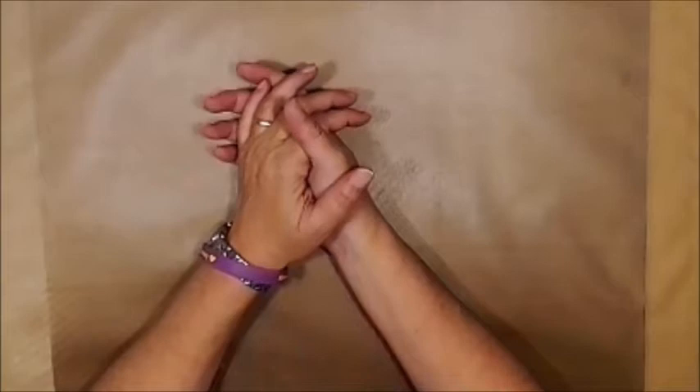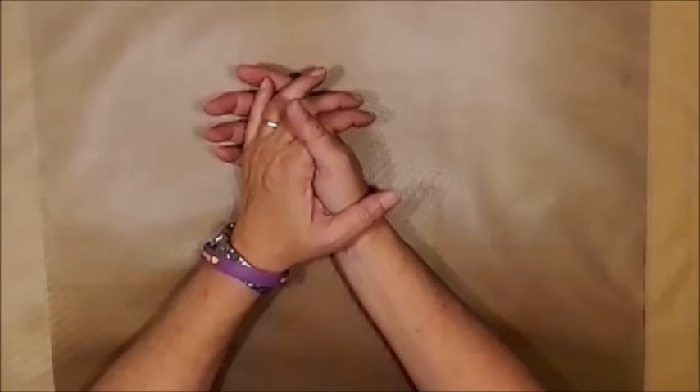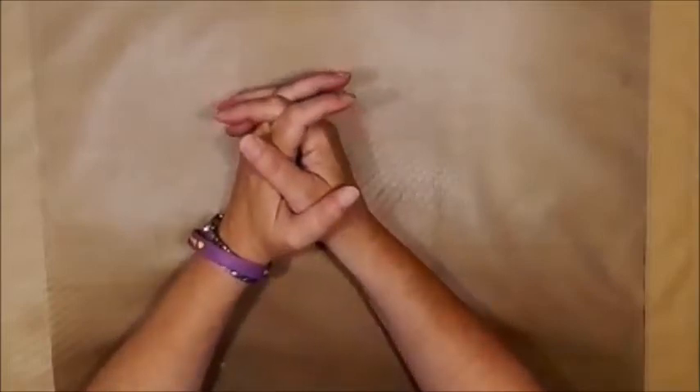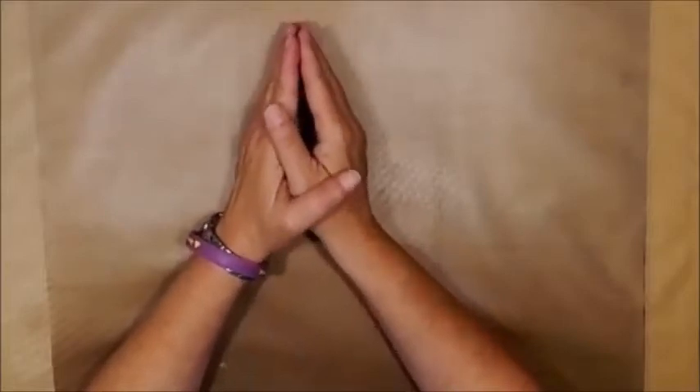Hi everybody, how are you? It's Leslie from Leslie's Creative Studio and welcome to Gina B. Aaron's design team. This month for the month of May, we are going to be doing sparkly dimensional texture.